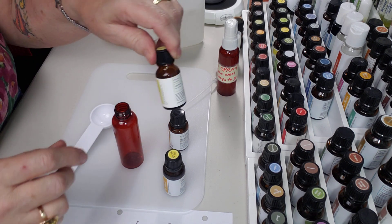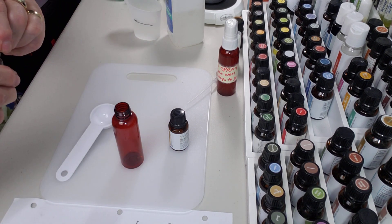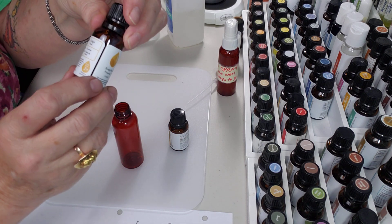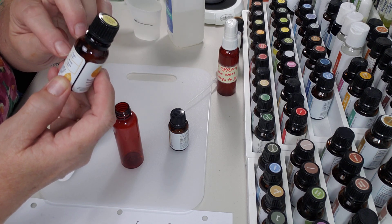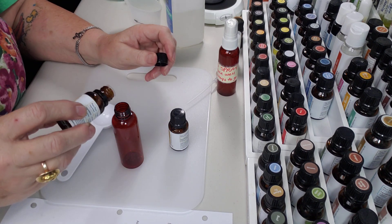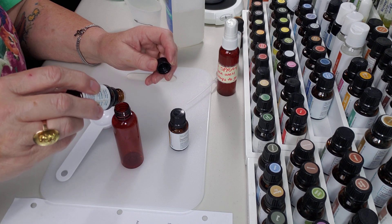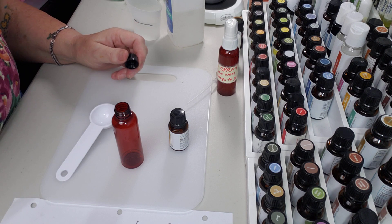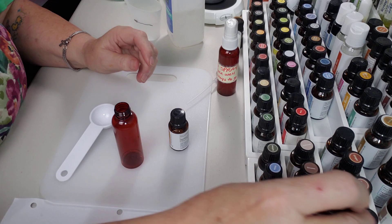And then five drops of ho wood. I love the way their labels explain what it is — they tell you where it comes from and the parts used: twigs and bark, that's where you get ho wood from. It smells really good. One, two, three, four, five. If you got one more it's okay. I love ho wood — it smells so good.